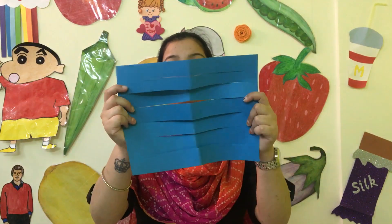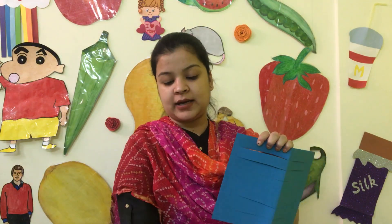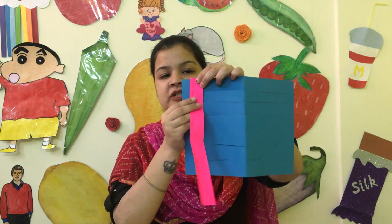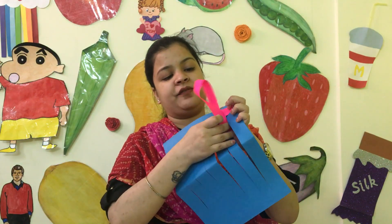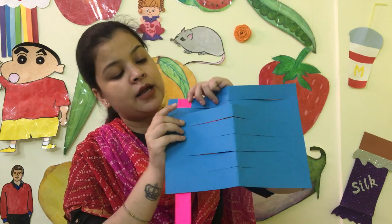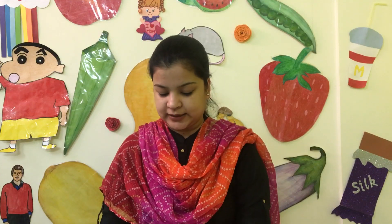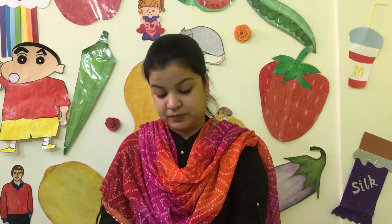Now this is how the weaving mat will be made. Instruct the child to take a strip and weave it — going over and under. If you want to put the first strip on top, the child puts it in, then the next strip goes under. This process depends on your creativity — you can choose which colors to use.